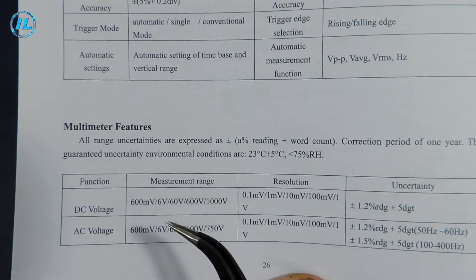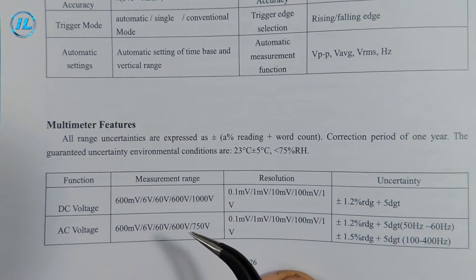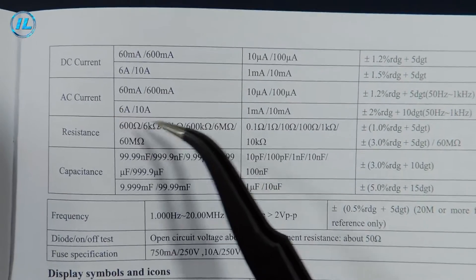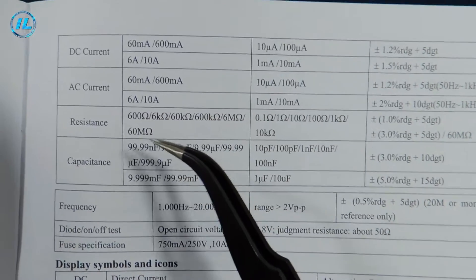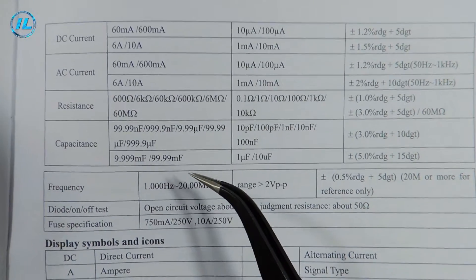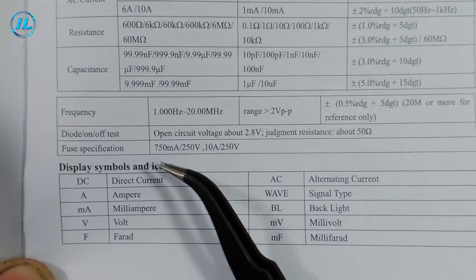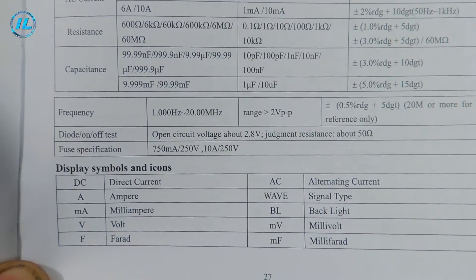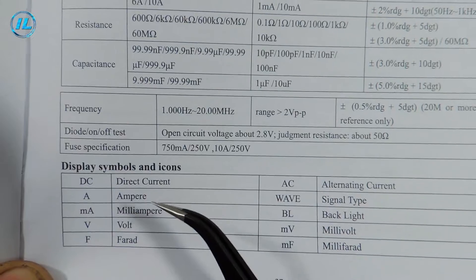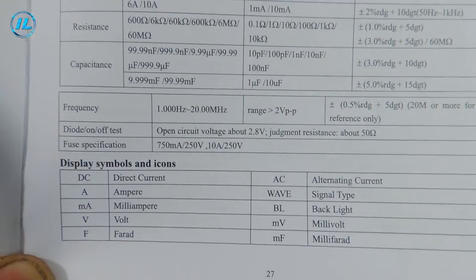Next, the characteristics of the multimeter: measurement of DC voltage up to 1000 volts, AC voltage up to 750 volts, direct and alternating current up to 10 amperes, resistance up to 60 megaohms, capacitance up to 100 millifarads (that is, up to 100,000 microfarads). The multimeter also measures frequency up to 20 megahertz, checks diodes and electrical circuits. It also indicates what the symbols on the multimeter screen mean. This device has very good characteristics.